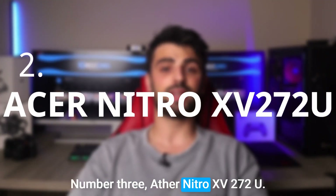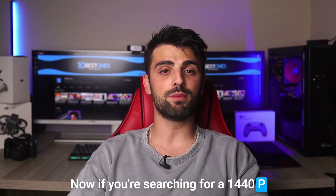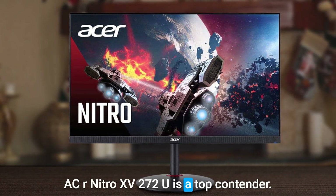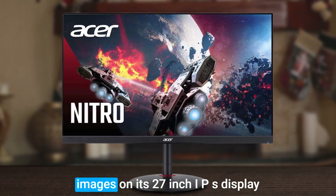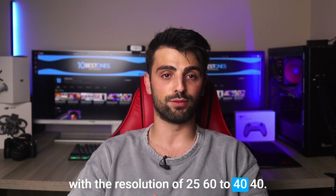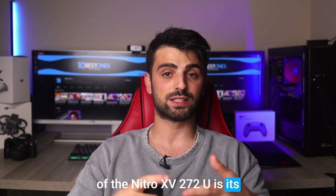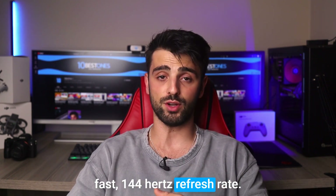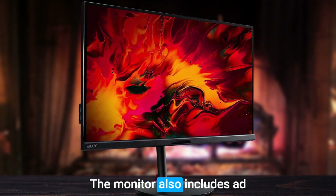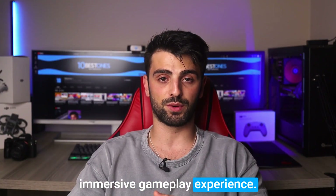Number 3: Acer Nitro XV272U. If you're searching for a 1440p monitor with impressive features, the Acer Nitro XV272U is a top contender. This monitor delivers crystal clear images on its 27-inch IPS display with a resolution of 2560x1440. One of the most notable features of the Nitro XV272U is its fast 144Hz refresh rate, ensuring a responsive and smooth gaming experience without any lag. The monitor also includes AMD FreeSync technology, which eliminates screen tearing and stuttering for an immersive gameplay experience.